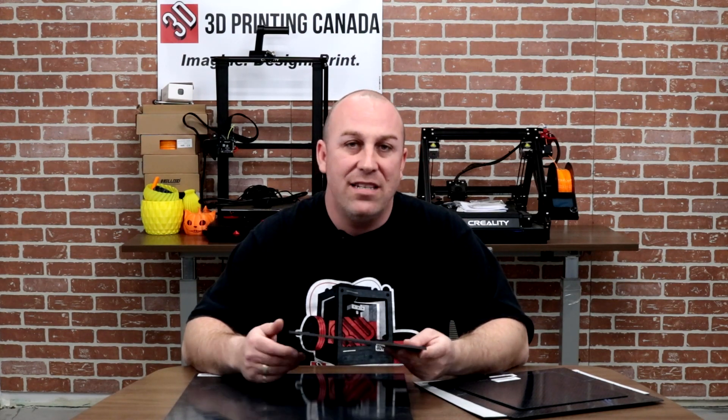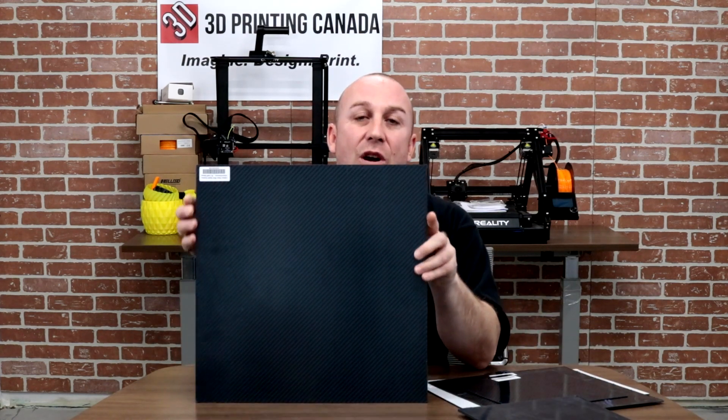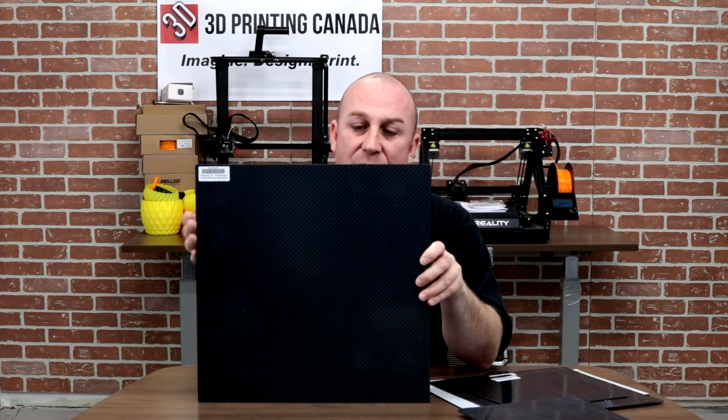So with that being said, you have to use glue stick if you use one of these. We have multiple build surface sizes available for the printers we carry as well as some we don't, ranging all the way up to 410x410 for our full-size Tronxy, all the way down to the Ender 3 and Ender 5 Pro size.